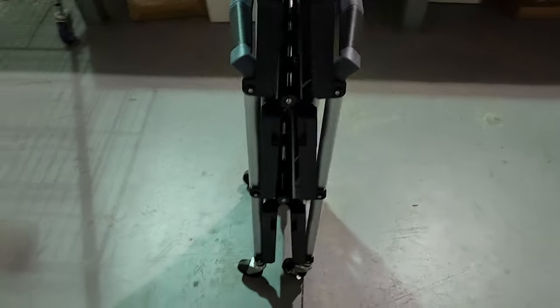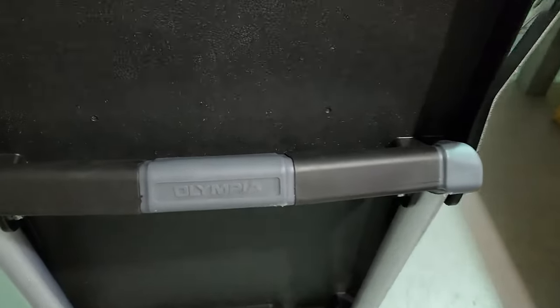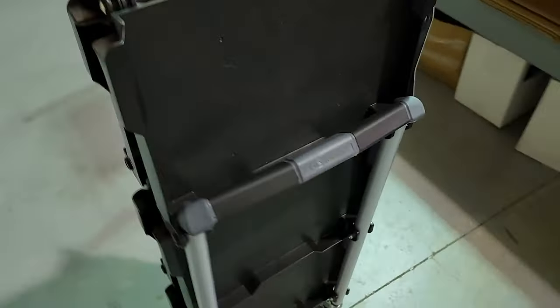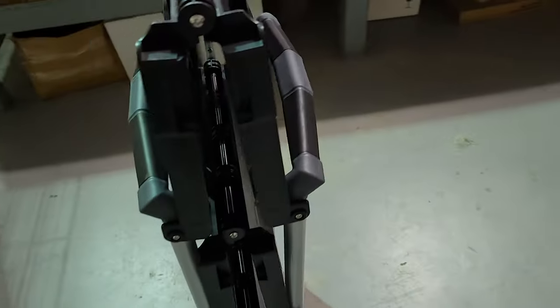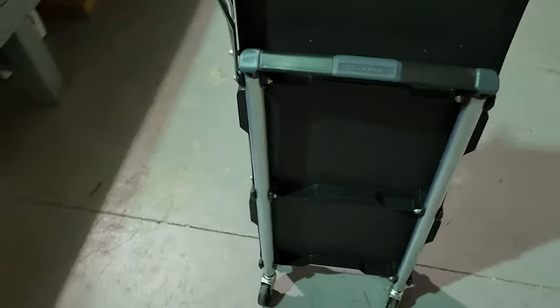This right here is one of the most innovative service carts I think I've ever seen — the Olympia service cart. I don't know the exact model, but I'll look it up and leave it in the video description. Check out this cart — imagine pulling this out of your car going from work site to work site.